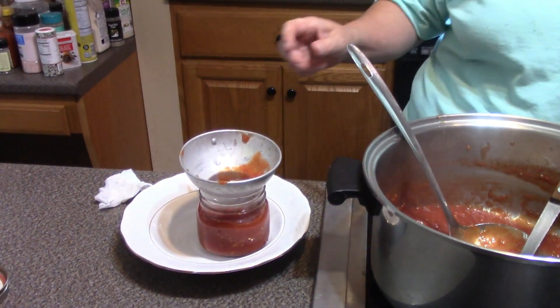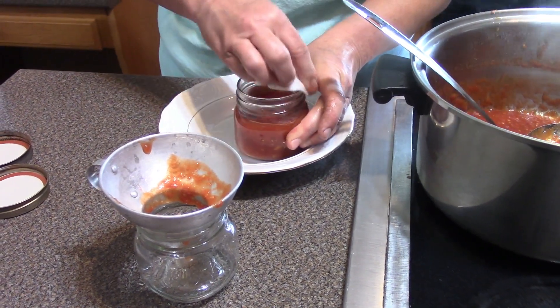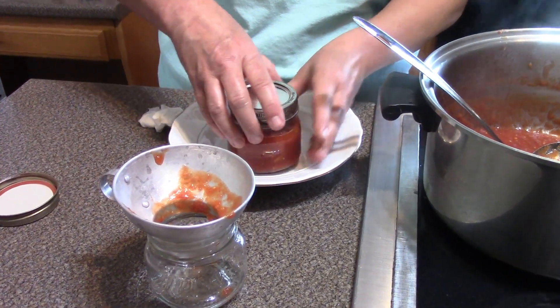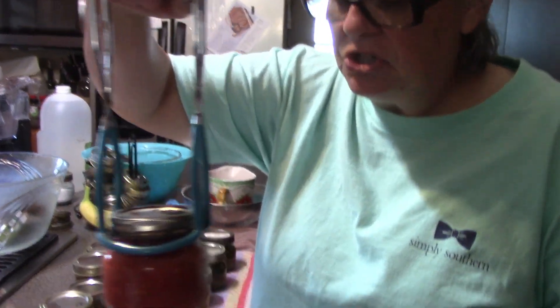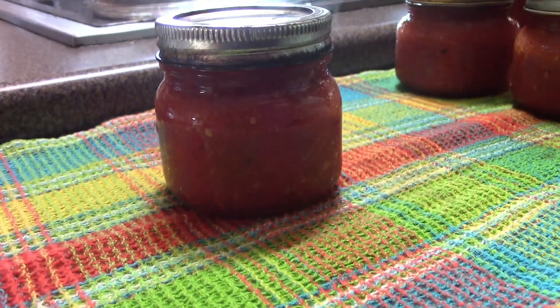We wipe it off, put the lid on finger tight — don't cross-thread it — and put it in the canner. I'm going to water bath it for 10 minutes and I'll show you what it looks like when it comes out. Folks, I just took the jam out of the canner and we have absolutely fantastic tomato jam! Give me a thumbs up, like it, share it with a friend, subscribe to the channel, and I'll see you on the next video.